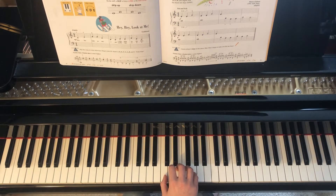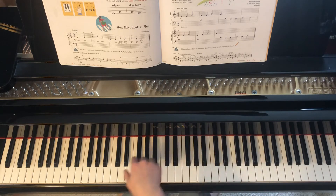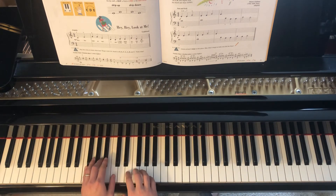Let's have a listen again. And if you would like to play along with the accompaniment, move our right hand up one octave, and I'll count you in: one, two, three, four.